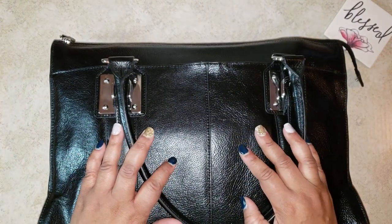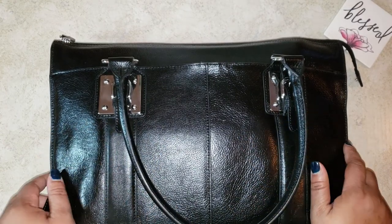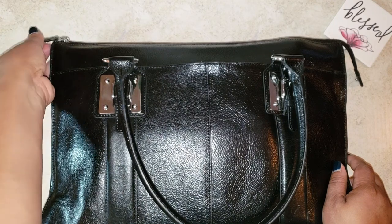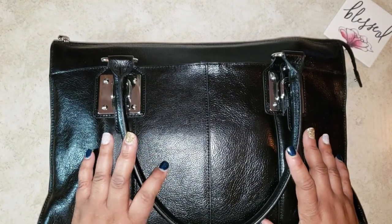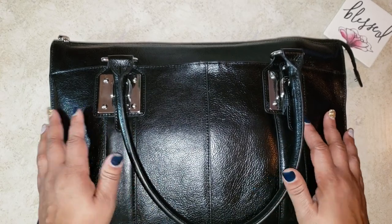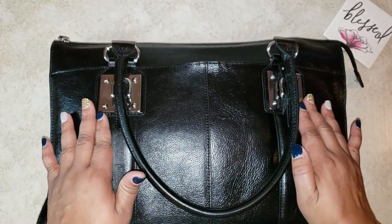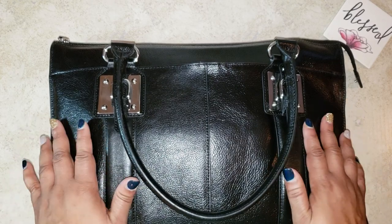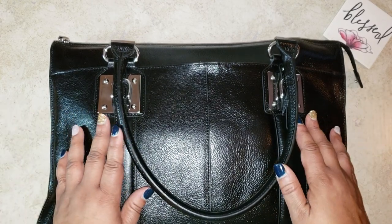I wanted to come on here and share with you my church bag. I got this bag about two weeks ago and I meant to do this video. I was watching another YouTuber — her name is Nikki with At Home with Nikki — and she just posted a video about her spiritual bag, her church bag. And I thought, oh my God, that is confirmation. You've been telling me to do this, so let me do the same thing.